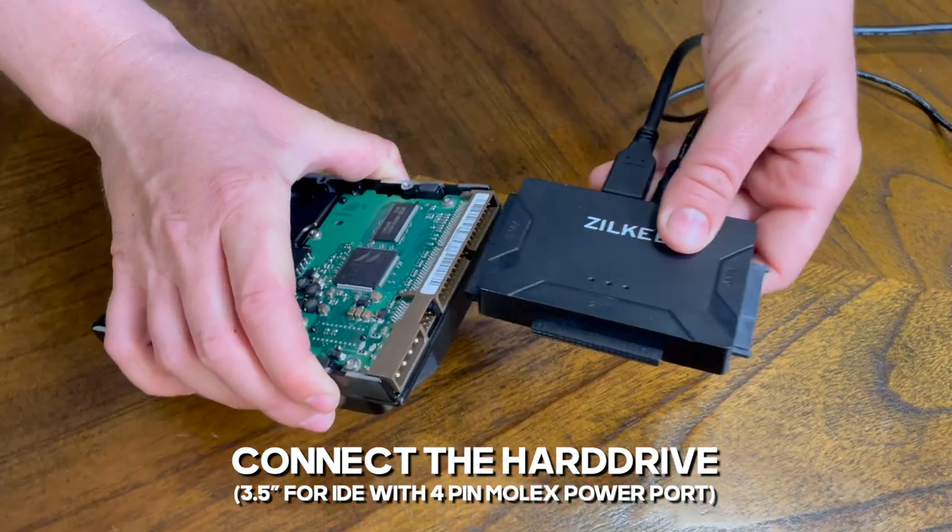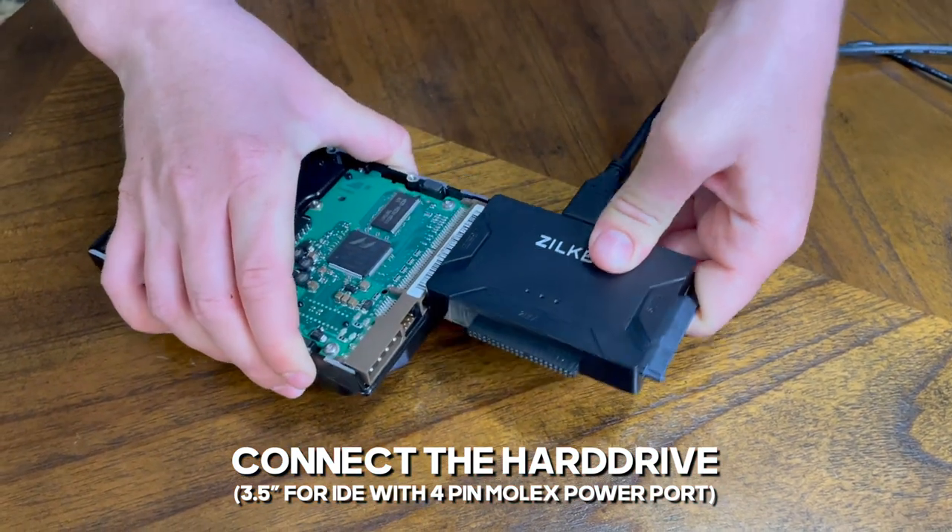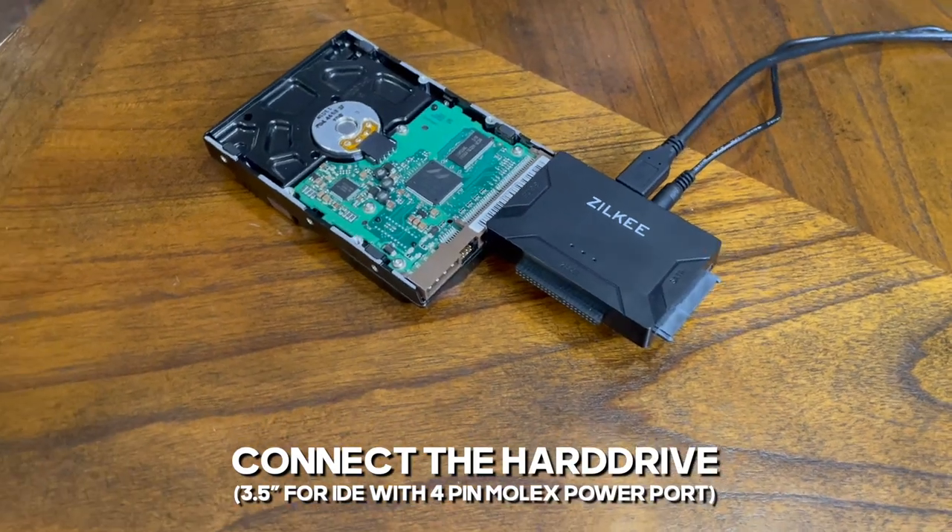In some cases you will have to use the molex cable depending on the type of hard drive you have, but here's a good example of how that would be used.